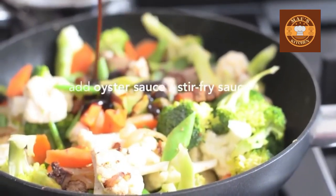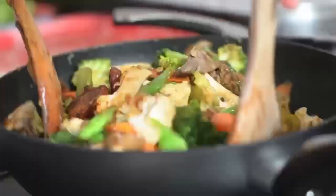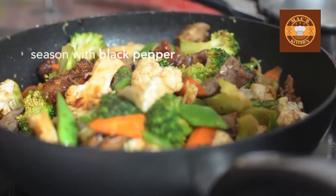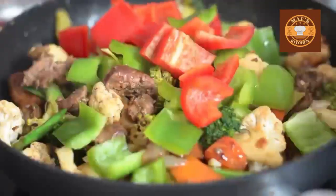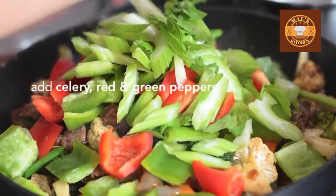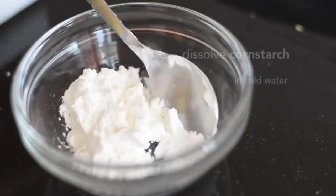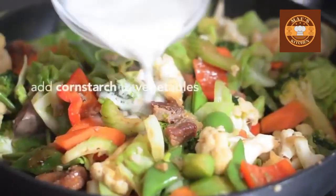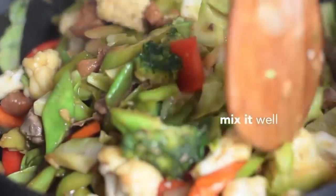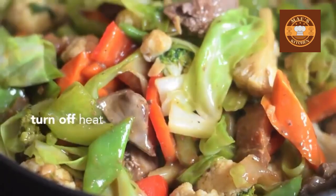Add oyster sauce and season with black pepper. Add celery, red and green peppers, then add the cabbage. Dissolve cornstarch in cold water, then add the cornstarch mixture to the vegetables and mix well. Ready to turn off the heat.